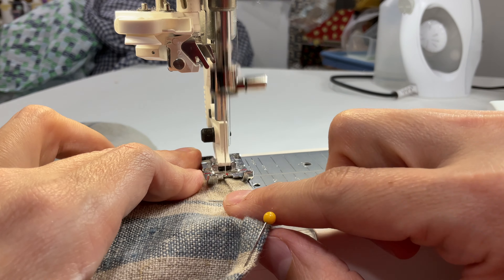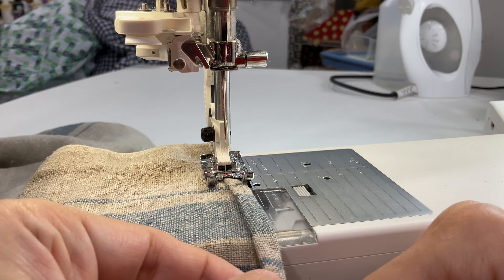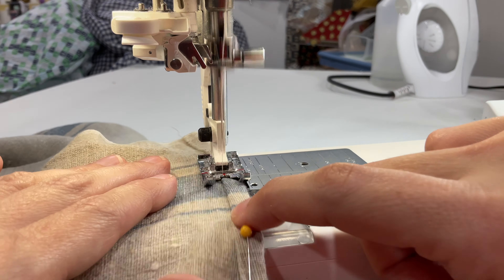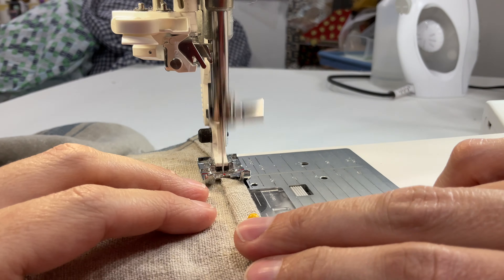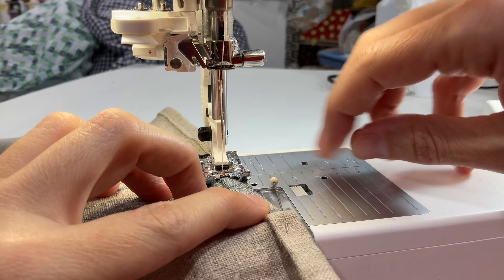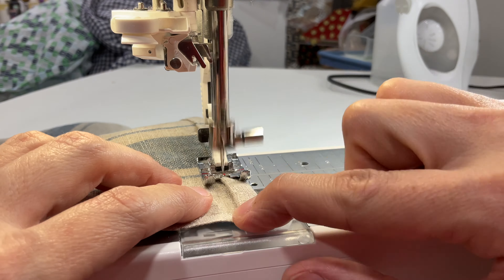I chose to make this fabric into a dish towel because linen is naturally absorbent, so it is great for drying dishes. And if you hang it up afterwards, it dries pretty quickly. It is a little rough on hands, but because it does dry so well, I don't really mind it, and it works great as a hand towel.